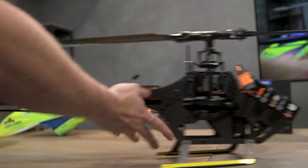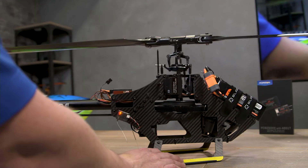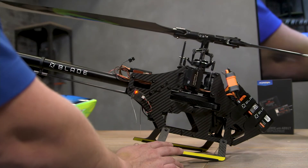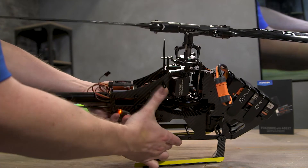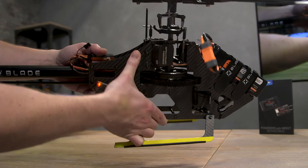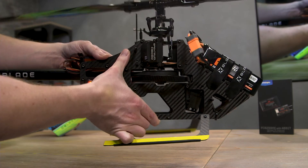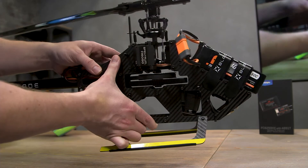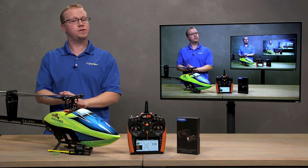Finally, make sure everything is correcting in the right direction. When we move the nose down, the swash should pitch back — it looks like it is. When we turn left, sometimes you need to look at the servos themselves or the servo arm. If I roll to the right while physically moving the orientation of the heli, you can see the servo is pushing up, which makes the swash plate roll left — that's correct. Everything looks right — the Fusion 480 Stretch is set up with the 6250 HX flight controller from Spektrum.